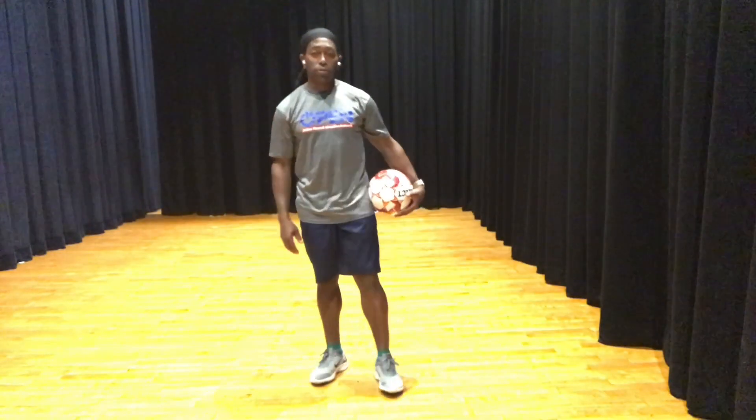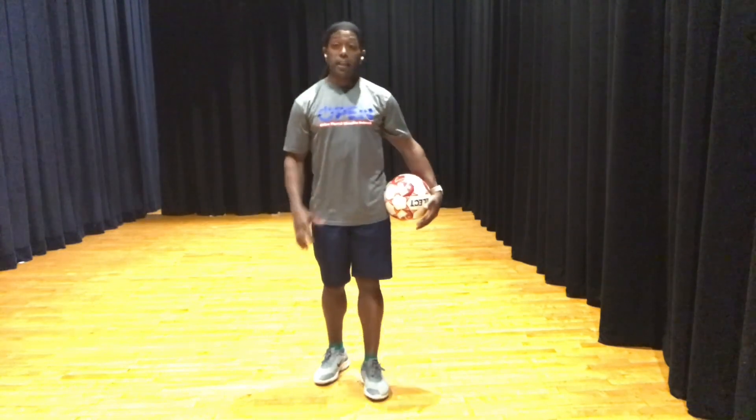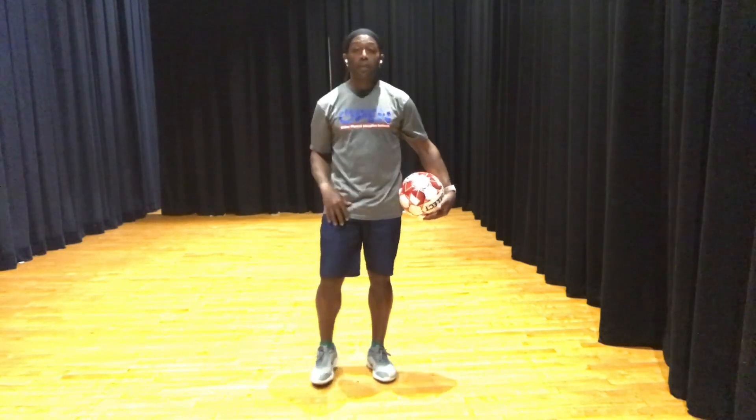Hello, my name is Chris Walker, I'm an Open National Trainer. So what we're going to do now is play an activity called Pelé. This activity is similar to the basketball game PIG, where you're playing against somebody or several people, and you're going to juggle.